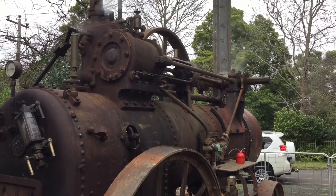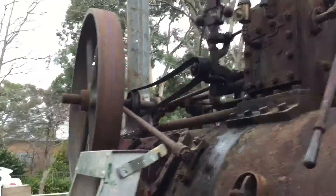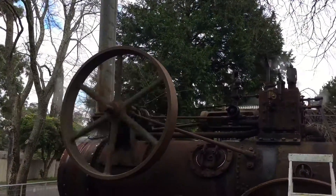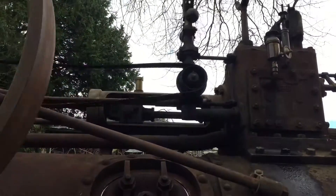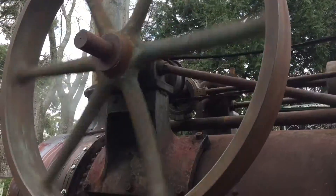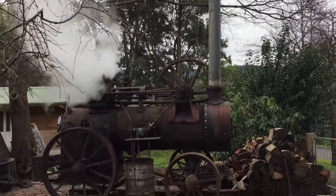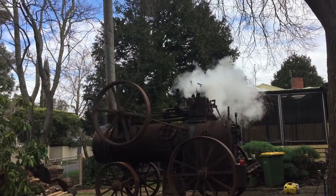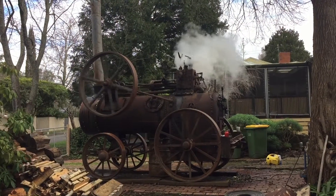She's running. She's got her pressure — the safety release valve is going and she's running on about 25 pounds of pressure. Makes her cold throttle a little bit.